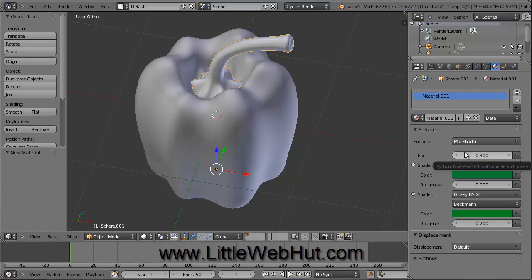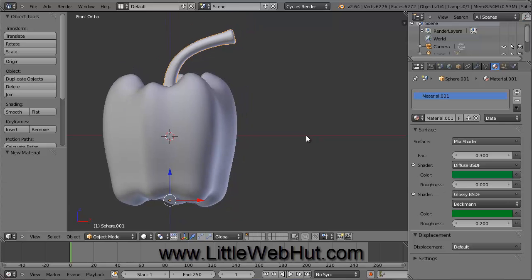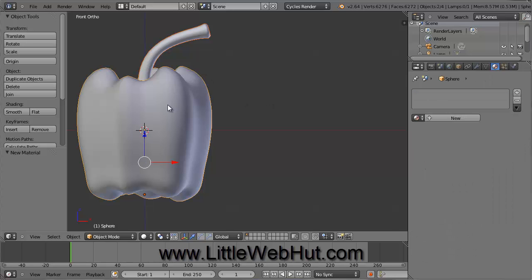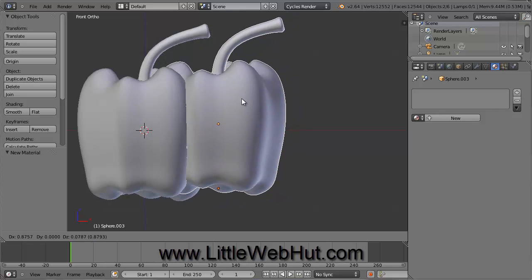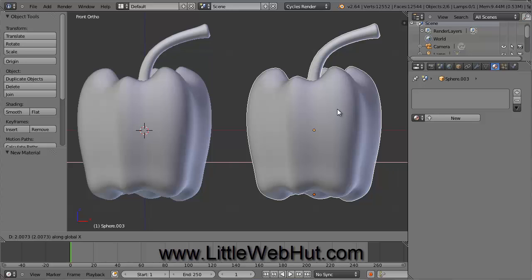Now we're going to duplicate the pepper. I set the material for the stem before duplicating so that the duplicate stem will have the same color. However, the body of the two bell peppers will be different colors, so don't set the body material until after duplicating. Press 1 on the number pad to switch to front view and pan the view to the side. The stem is already selected, so hold Shift and right-click on the body to add it to the selection. With both objects selected, hold Shift and press D. Move the duplicate to the right and press the left mouse button.